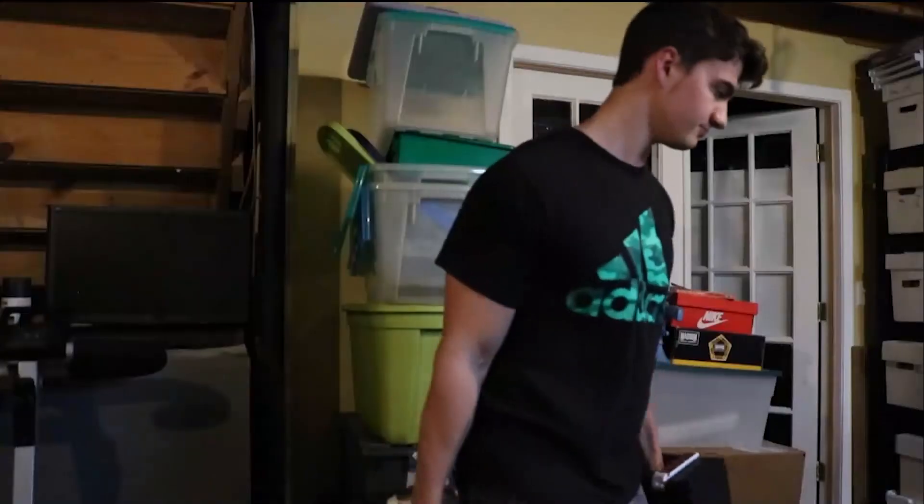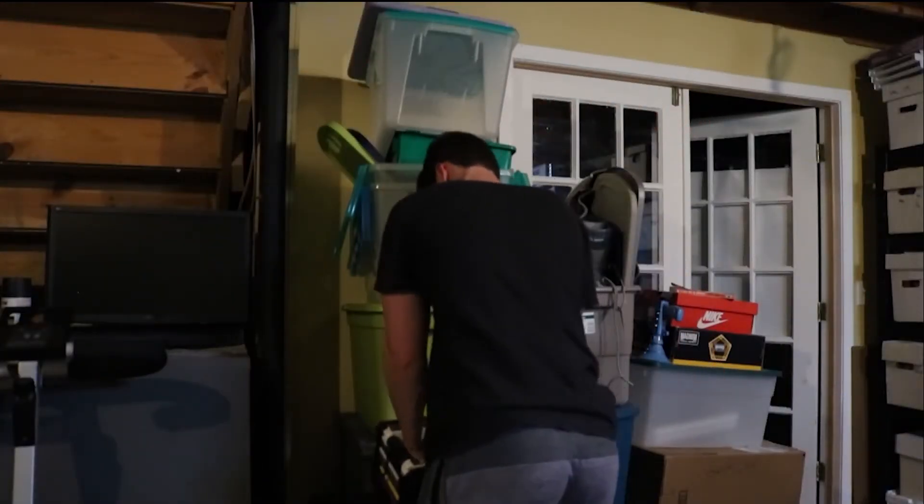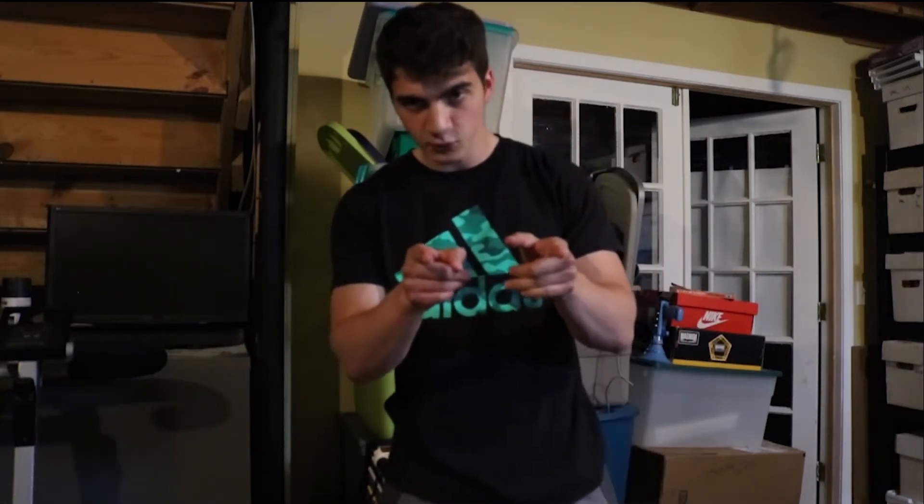Here we go. We're just going to be doing 6 because YouTube's algorithm is getting tough — I can't bully as many people anymore, so it's going to have to be 6 reps of 60 pounds.